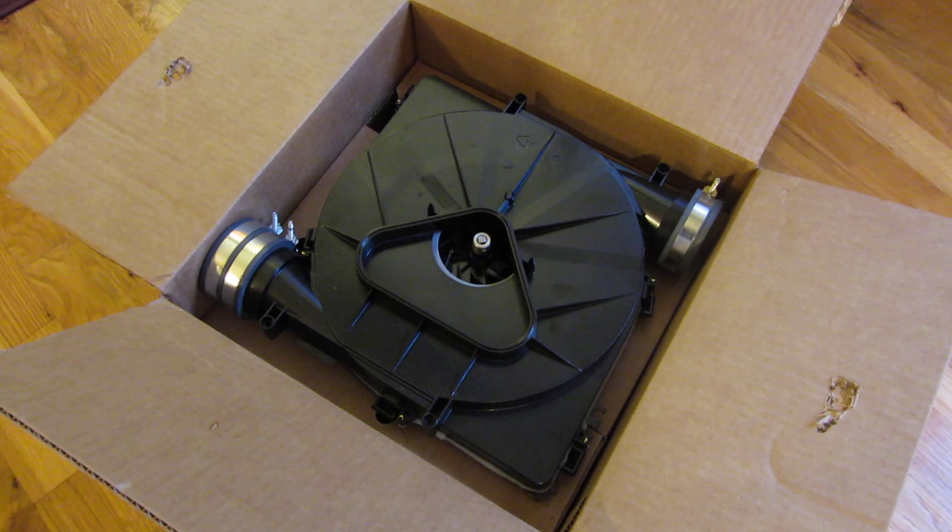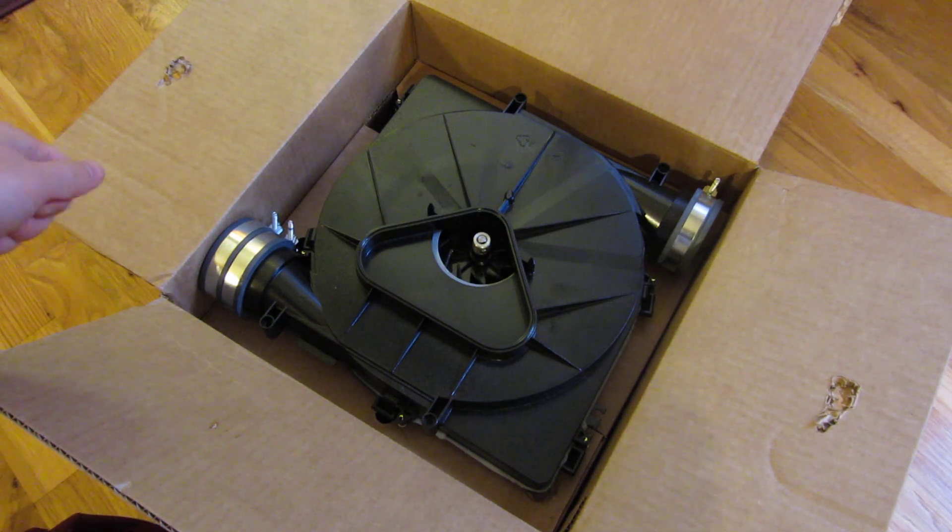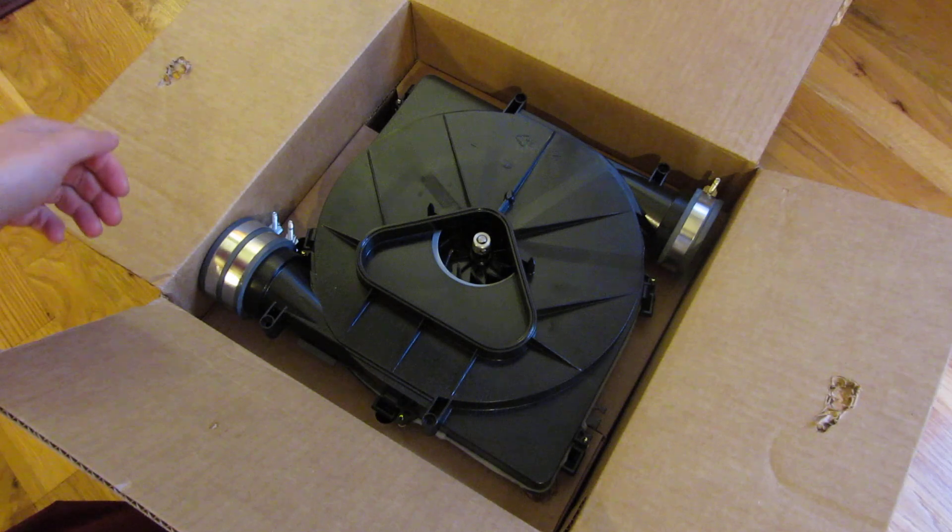I just got my inducer motor housing which just arrived for my Carrier Comfort 92. This part works for a bunch of other models but in my case it was the Carrier Comfort 92. I find that examining the installation part gives me a lot of clues as to how the actual assembly and DIY project is going to go.